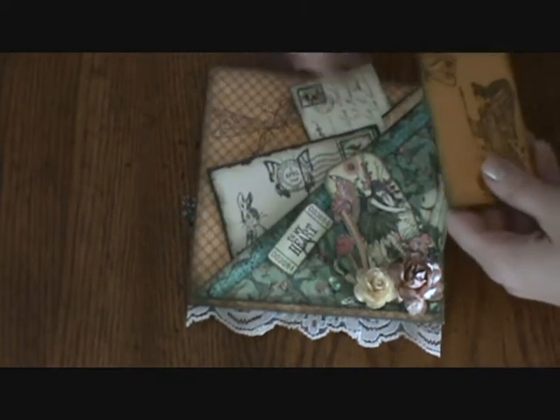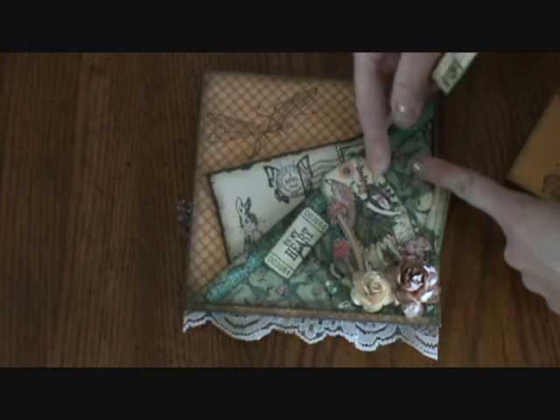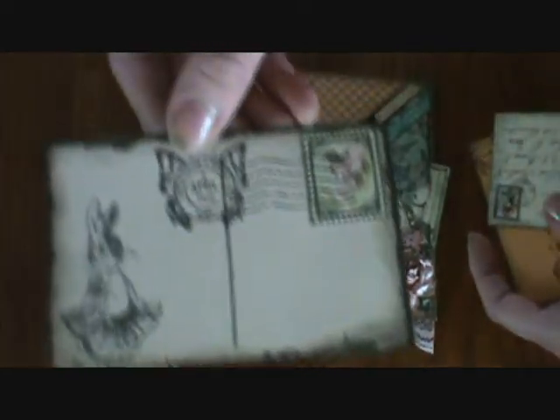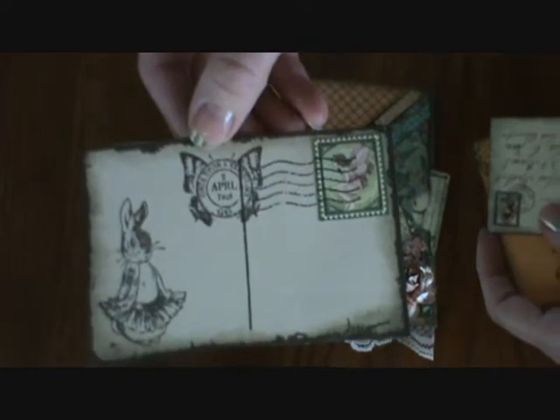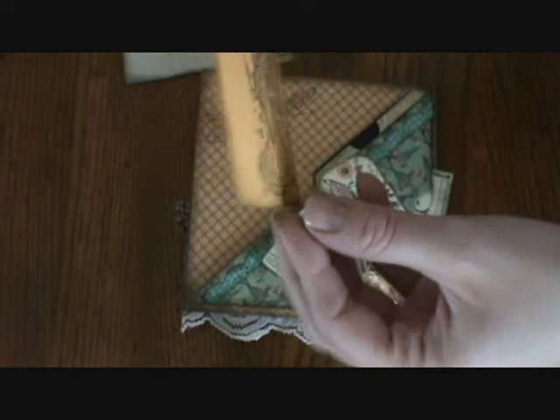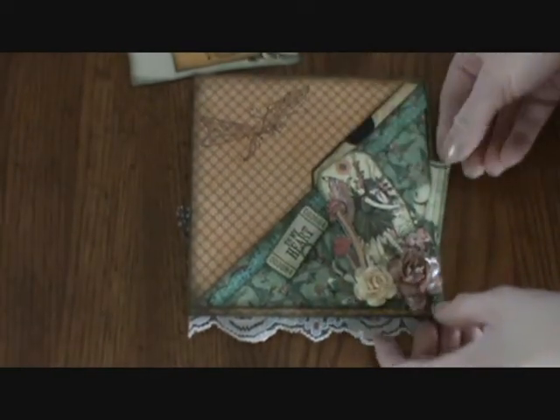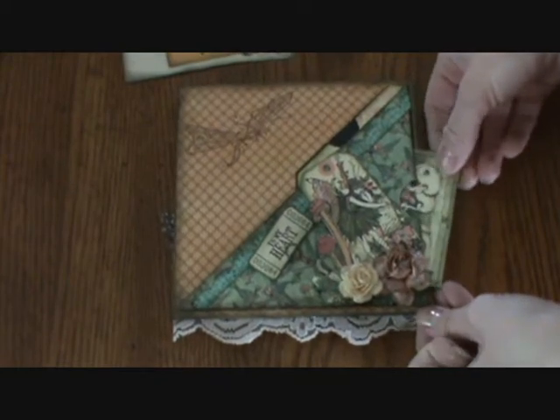And then here are the tags. This has two pockets — one pocket here and one pocket here. And what I did is I made this little postcard with the stamps that coordinate. And that's the back. And then I have this one. And then I did this little envelope. And then there's another one inside here in this pocket.